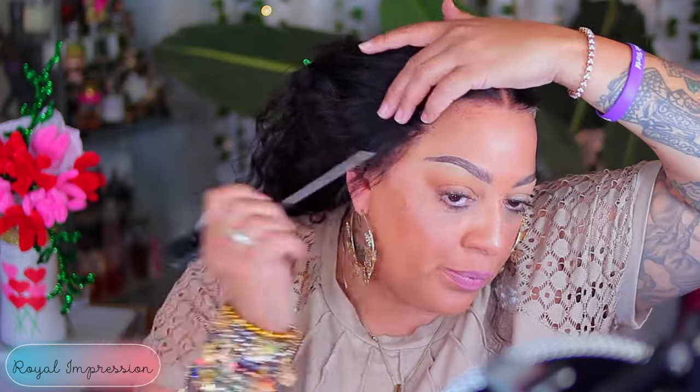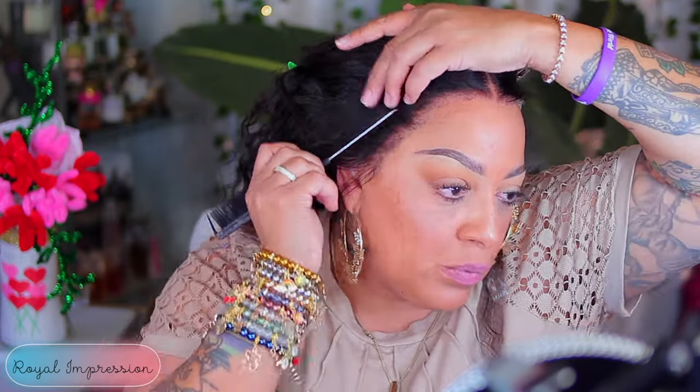Now, you know those already-ready wigs — pre-cut, pre-laced, pre-bleached — that's good. But if you're doing all of that and the lace ain't all that, then listen. This lace — I don't care that I had to bleach it. This lace is butter. When I tell you this lace is butter, it's butter. Y'all better check out Royal Impressions because they got some bomb wigs.